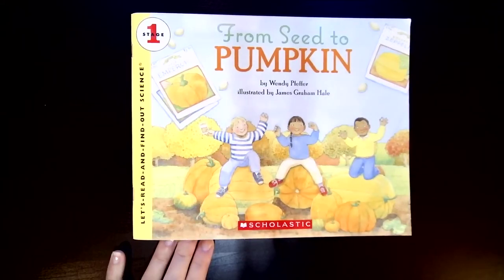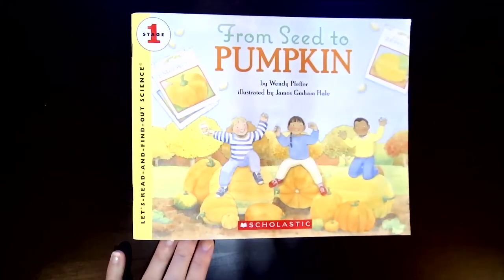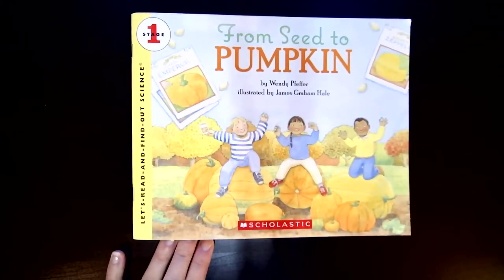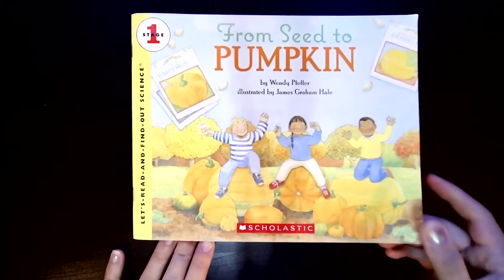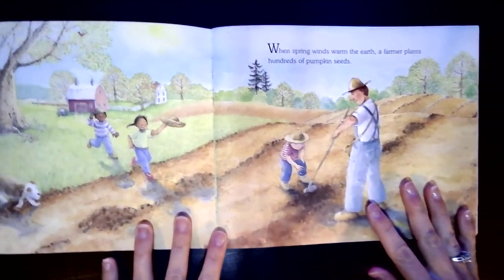Hello, Little Sprouts. We're going to find out a little bit more about pumpkins. This is a science book, and the title is From Seed to Pumpkin, and it was written by Wendy Pfeffer. In this book, she shares some true or non-fiction information about pumpkins with us.